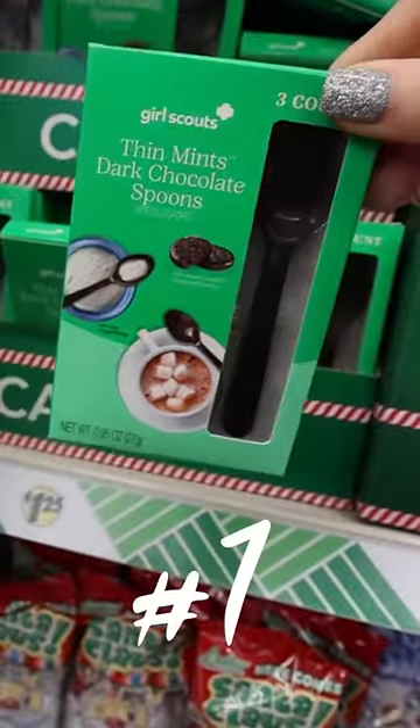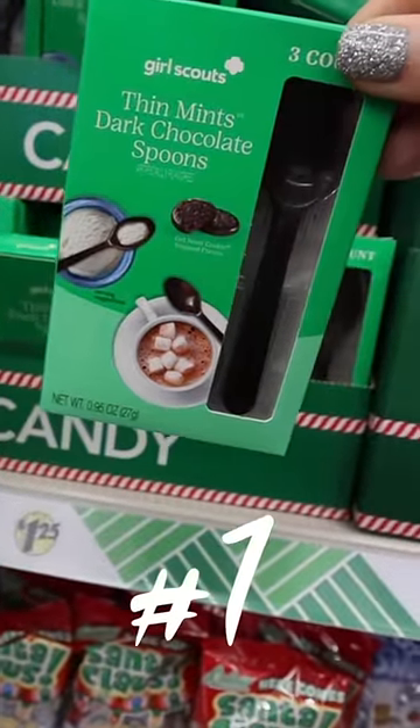Here's five five-second Dollar Tree hacks. They sell Girl Scout brand thin mint dark chocolate spoons, perfect for hot coffee bars.